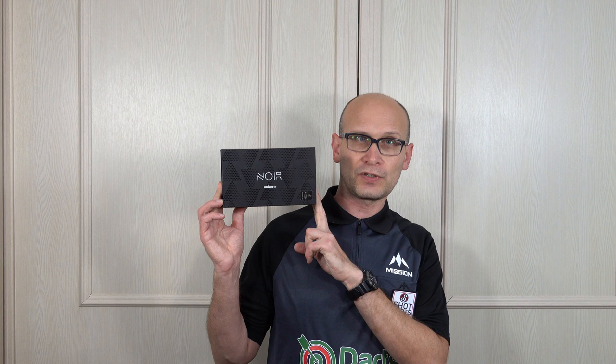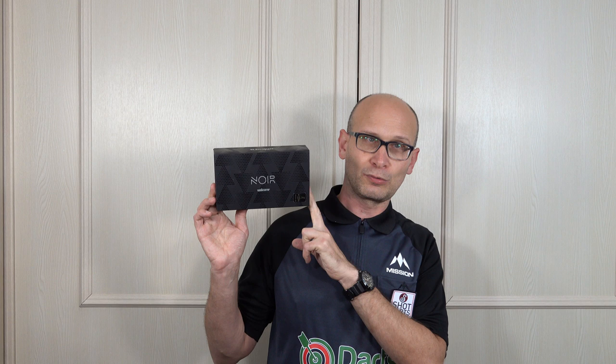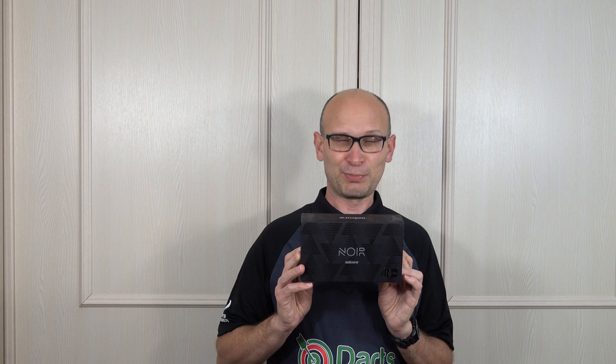Hello Darts Nuts and welcome to Darts Review Channel. I've already done a review on the Unicorn Yellow Classen Phase 2 Darts but that was the natural version, so I'm not going to do another review on these. These are the Noir version but I am going to do an unboxing, and as you probably know by the title, this unboxing is in 4K, so if you've got a 4K TV you'll be able to see it in full glory.